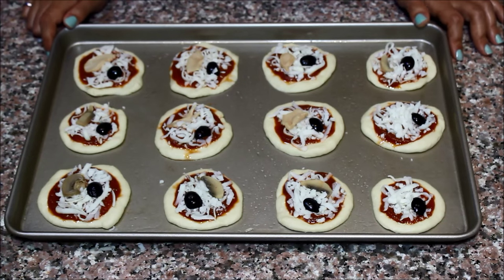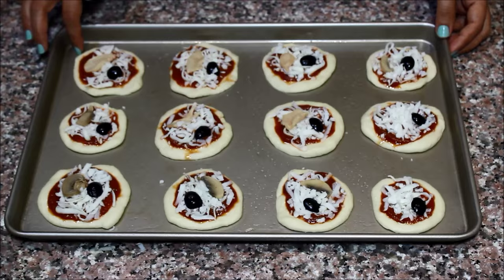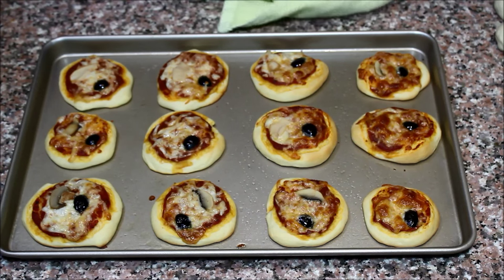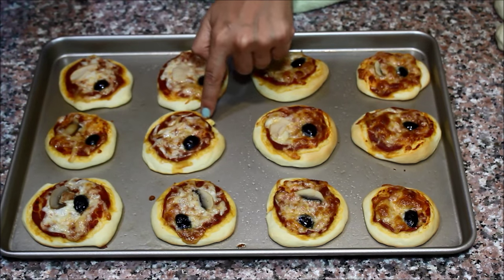My mini pizzas are ready to go in the oven. I'm going to bake them in the hot oven for approximately 10 to 15 minutes, or until the edges become lightly golden. My mini pizzas are ready — they baked for 12 minutes. You can see how they are golden; the crust is beautifully golden.